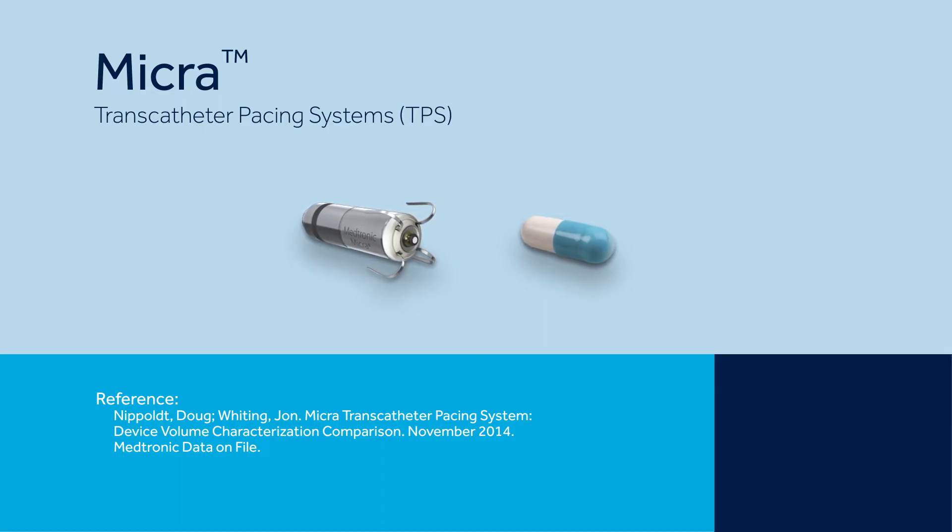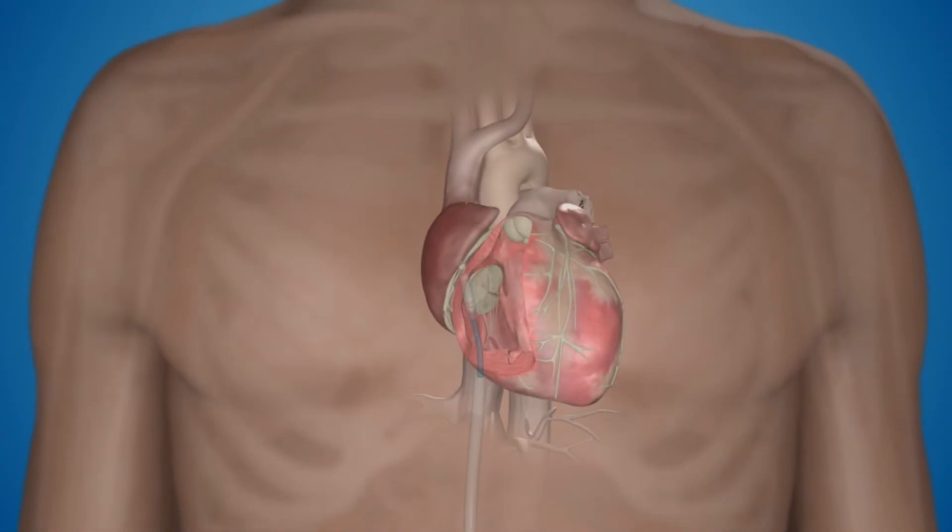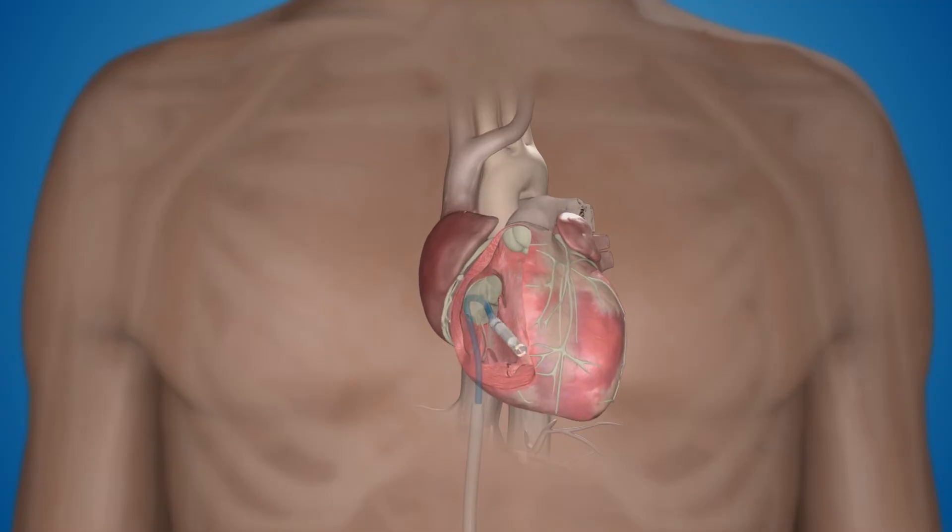Micra is small, but it paces just like a traditional pacemaker. Micra is implanted by a minimally invasive procedure, directly into the right ventricle of the heart.